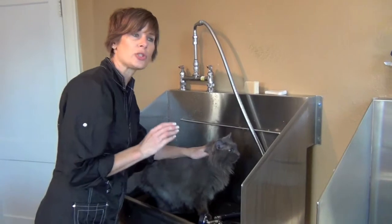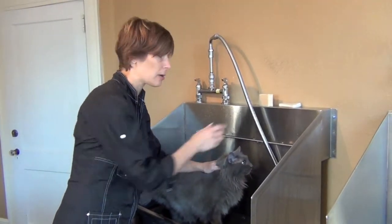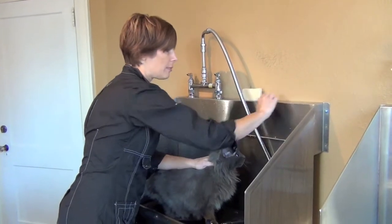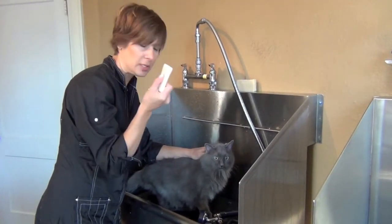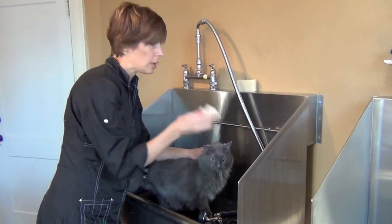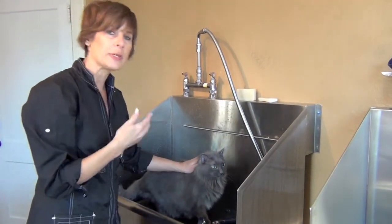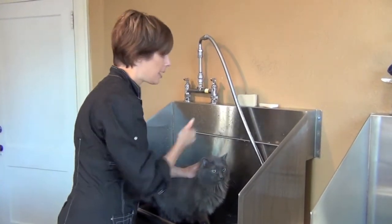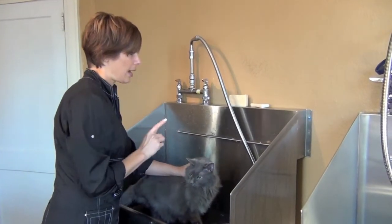I'm going to demonstrate how to properly lather up a cat's coat with a Chubbs bar. So we've got a new Chubbs bar here. This is a used Chubbs bar that we have been using on several cats already. We make sure that when we store it, we are not keeping it in water — we simply keep ours on top of our tub, rinse off any hair that might collect on there, and set it on top of the tub for the next use, keeping it out of the water.